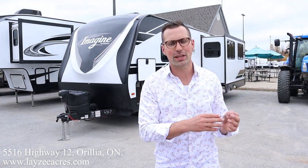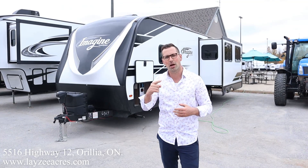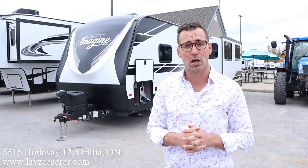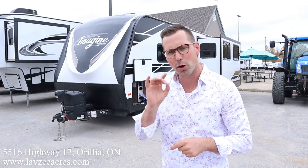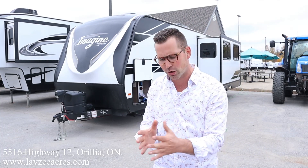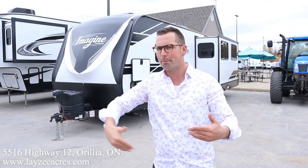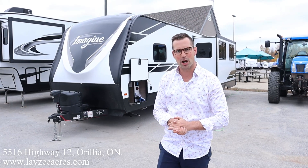Hey folks, I'm Josh from Lazy Acres. Thank you for tuning in — we are saving the world here one trailer at a time. Today we're gonna have a look at a 2021 Grand Design Imagine model 2670 MK. This is a pre-owned model, come back in on trade here at Lazy Acres — opposing slides, island kitchen, outside kitchen, great bedroom, great bathroom, great condition.